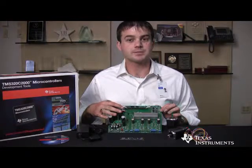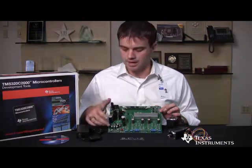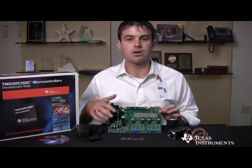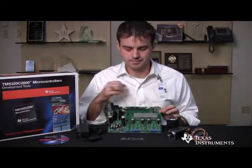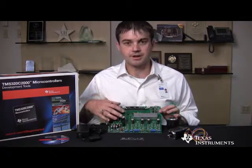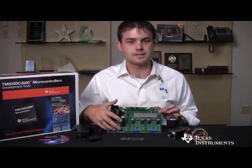The power factor correction stage can be completely bypassed and the board can take a DC input directly. The board draws all the power it needs to power the Piccolo microcontroller and the motor driver stages from either the power factor correction stage or the DC input.